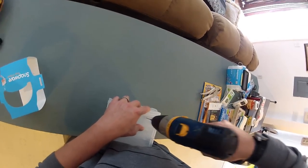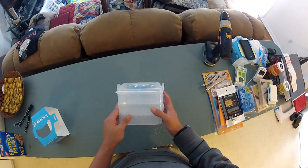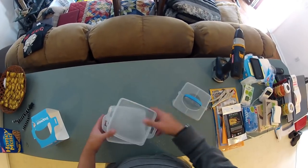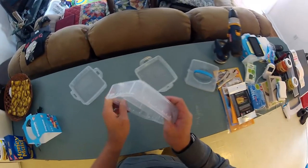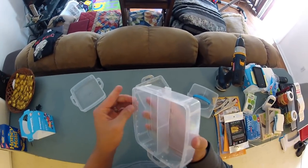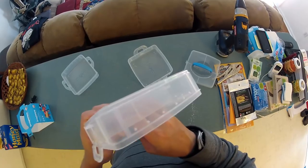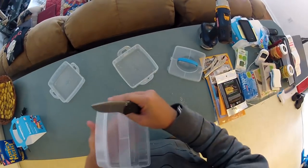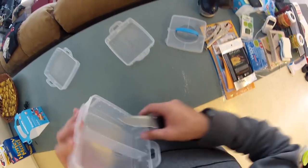I recommend holes about every inch. Once you're done drilling, take the container apart and clean out all the plastic shavings. There are going to be little rough edges on the inside where a bug can grab on, so I usually go through and pick those rough edges off. If you're impatient, you can always take a knife and go along and cut them off.